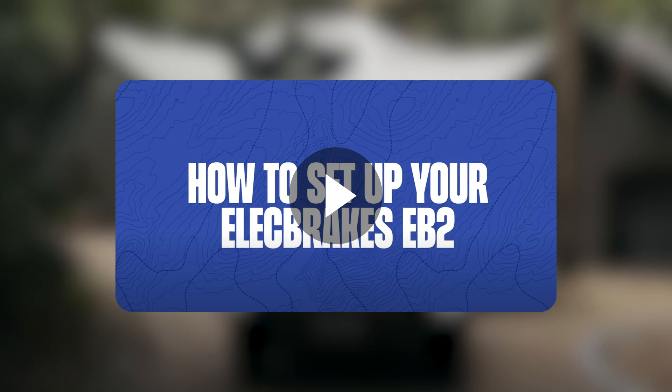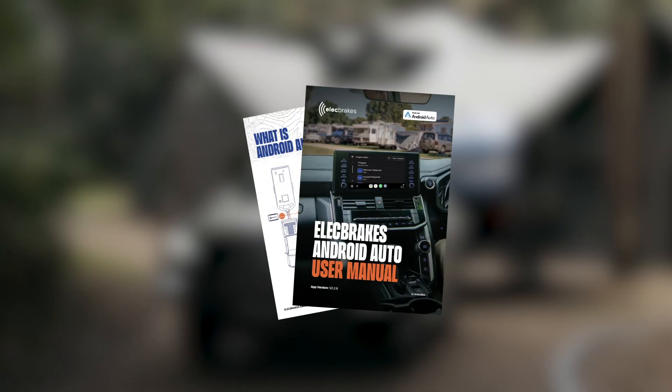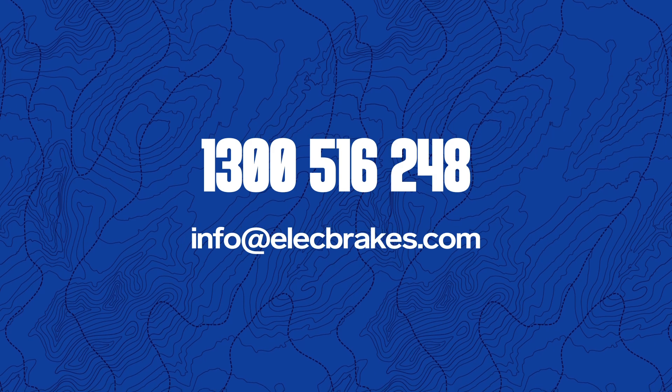For more information about adjusting your brake controller, watch our video on YouTube or refer to our user manual on our website. If you still need assistance, don't hesitate to call us on 1300 516 248.